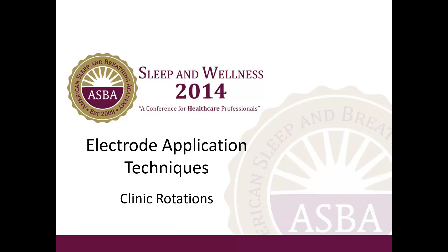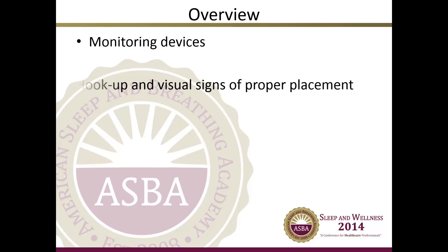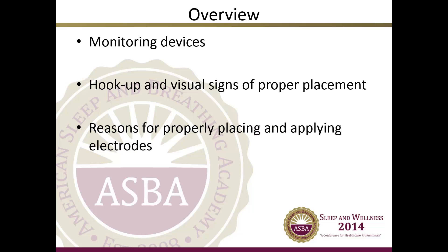Welcome to the American Sleep and Breathing Academy Sleep and Wellness Conference for Healthcare Professionals 2014 electrode application techniques. In this presentation, we will be discussing the basic monitoring devices and how to hook up, visual signs of proper placement, reasons for properly placing and applying electrodes, and how to apply an electrode.